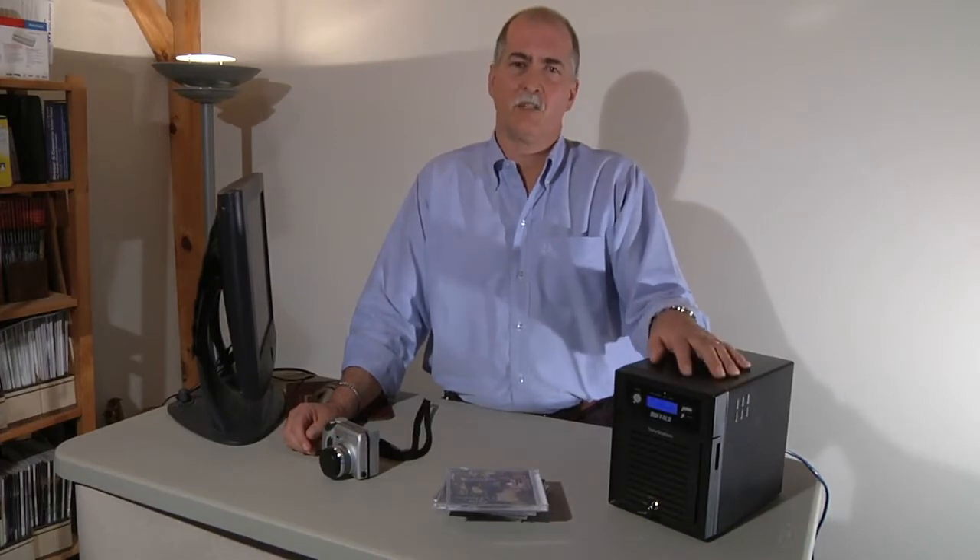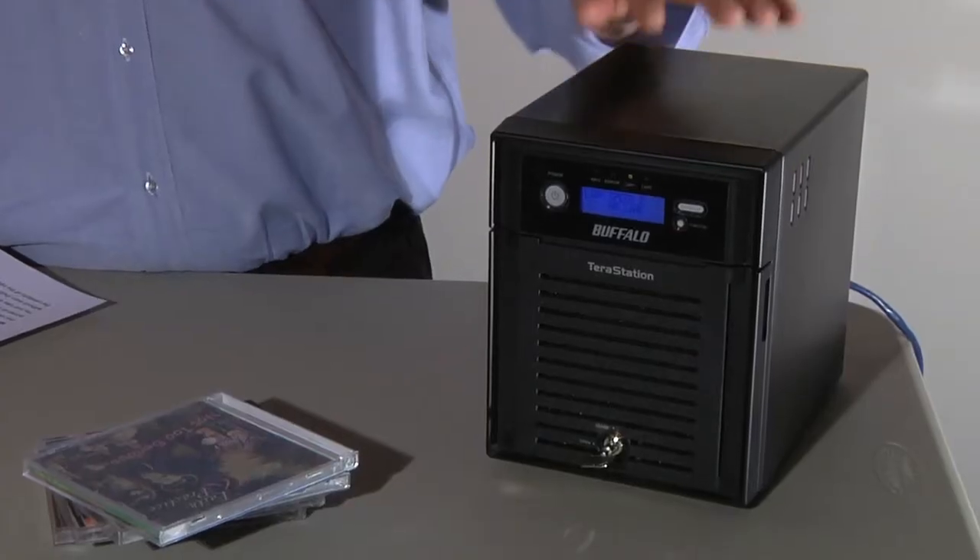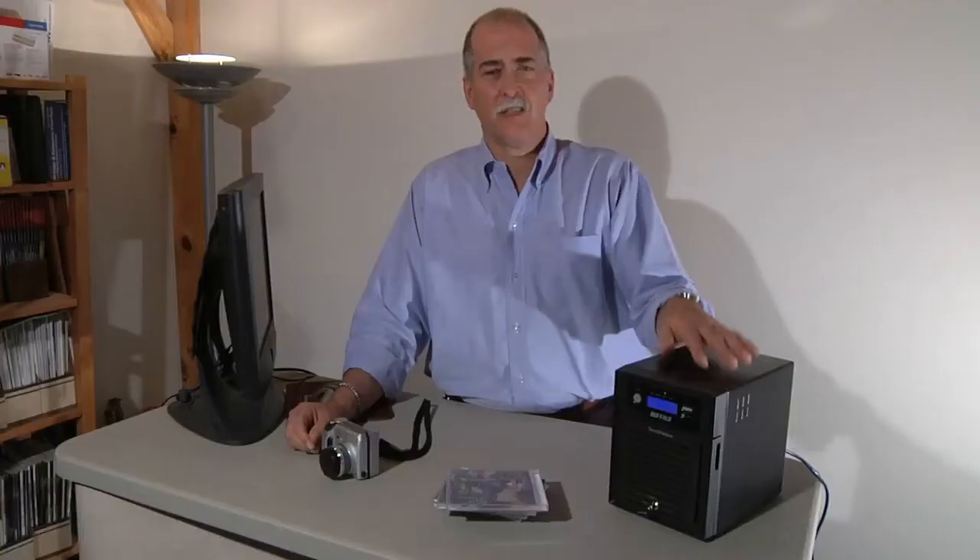A network attached storage device, also known by its acronym NAS, is essentially just a dedicated computer that provides storage for your network.